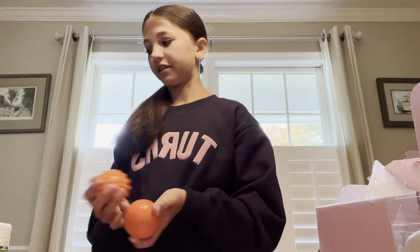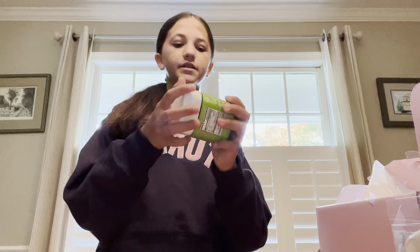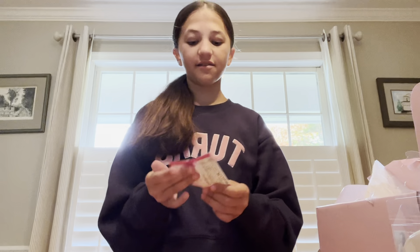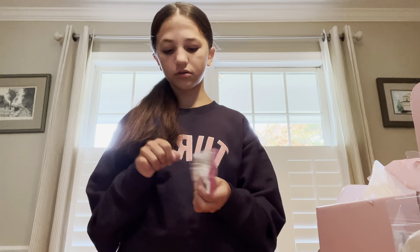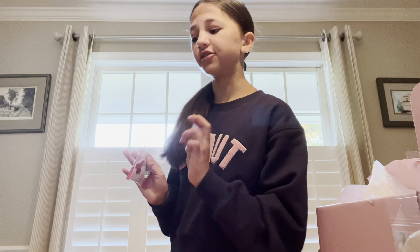Next, we got gummies — I'm gonna try one. Oh okay, so these are tropical and these are favorites, like people really like these. I'm gonna try tropical. Oh, they smell really good. Okay, they're a little chewy. Really good — yummy!